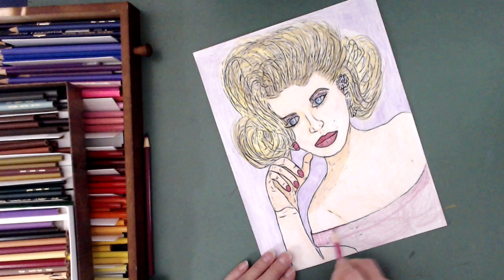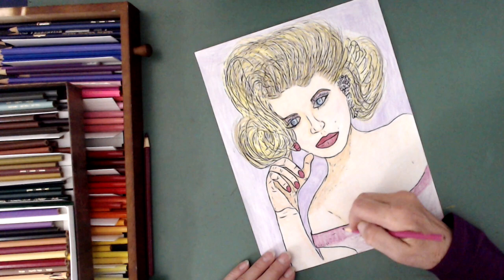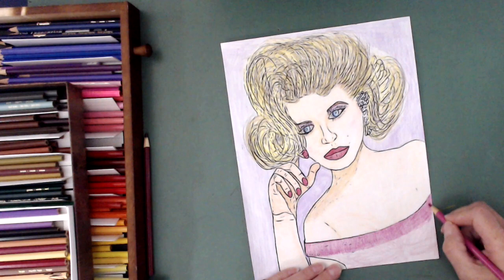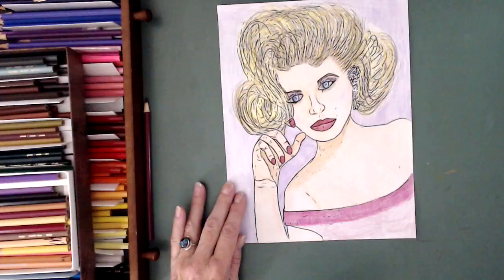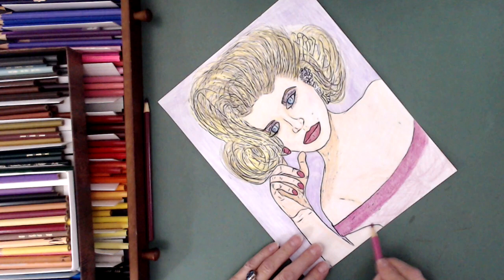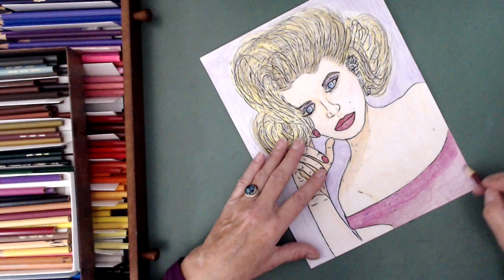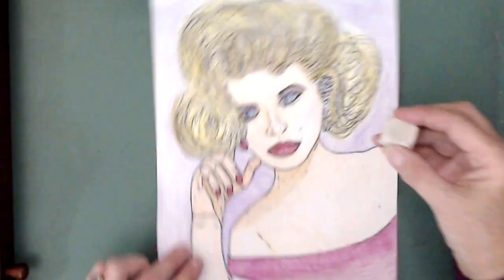I don't do the full piece that I want to do all at once — I do layer and layer. This is supposed to be elastic-y, so I'm trying to make it look like it's kind of scrunched up or gathered fabric. It could almost be velvet — that was the big rage when I was growing up. I even made myself a black velvet dress.